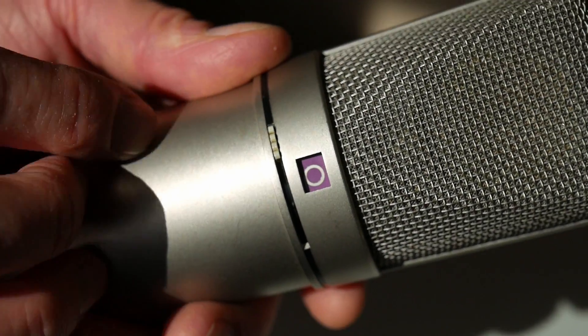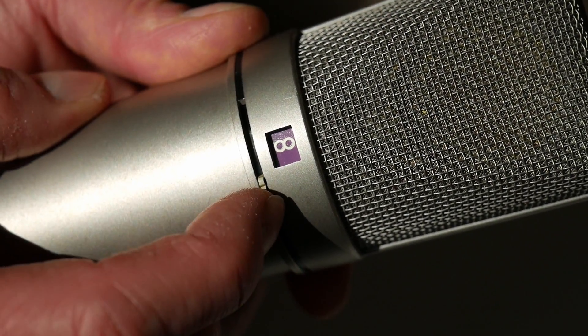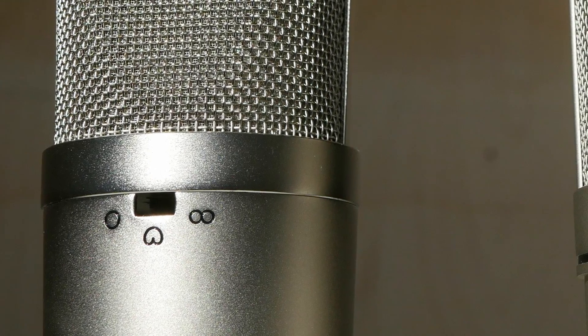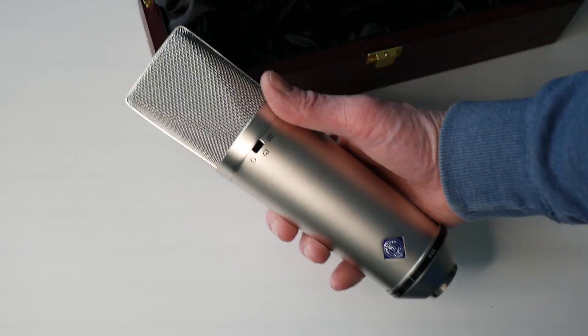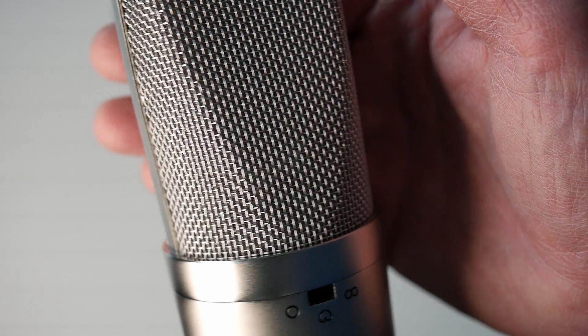The Neumann has these famous purple switches for the mic pattern, while the Dachmann Audio only comes with standard switches and engravings in the body. But overall, the mic body in the Dachmann Audio kit looks and feels quite nice — solid and sturdy, and really creates the impression of a valuable microphone.